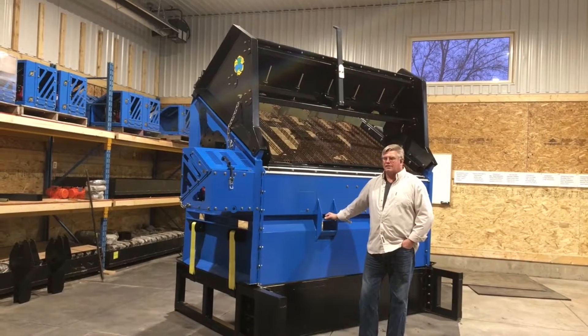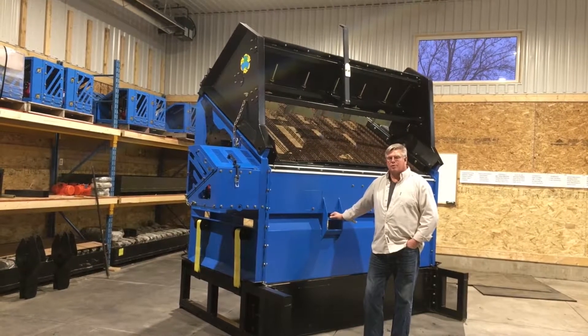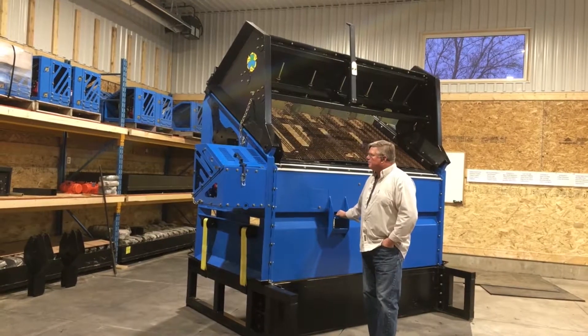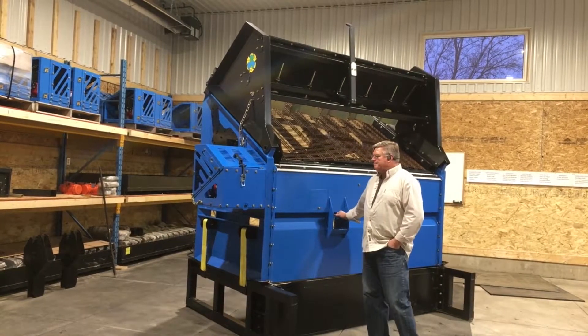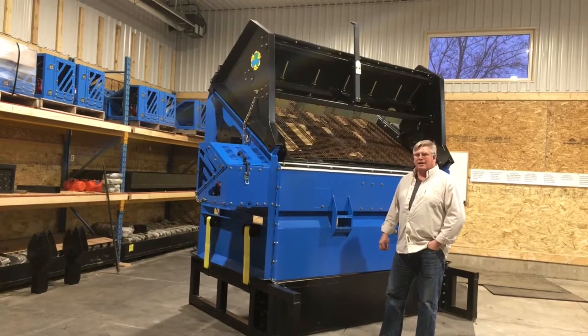I just can't say enough great things about this SLG 78 VFG portable vibratory screener with the gas and electric vibratory system built into it. This machine just cranks out the material — it's just so impressive to use.